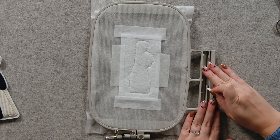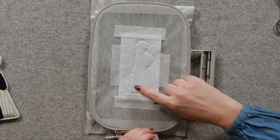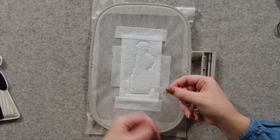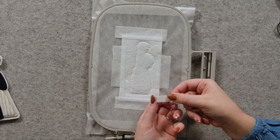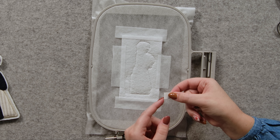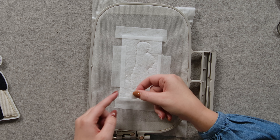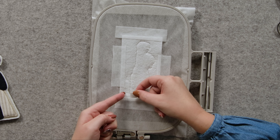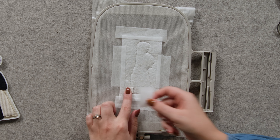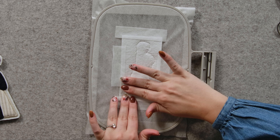I've flipped my hoop to the back, and you can see the placement lines here. I'm going to take my leather hinges and fold them in half with the wrong sides together so that the leather is on the outside. And then I'm going to place this edge so it lines up with this line here, and then tape it in place so that it doesn't move.